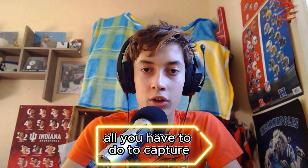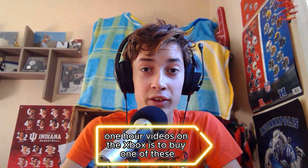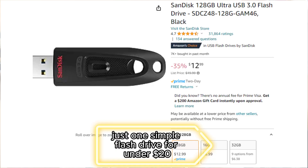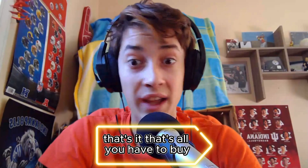All you have to do to capture one-hour videos on the Xbox is to buy one of these — just one simple flash drive for under $20. That's it, that's all you have to buy.